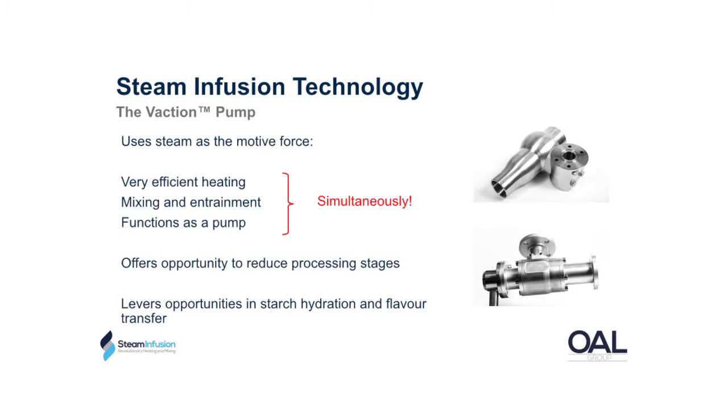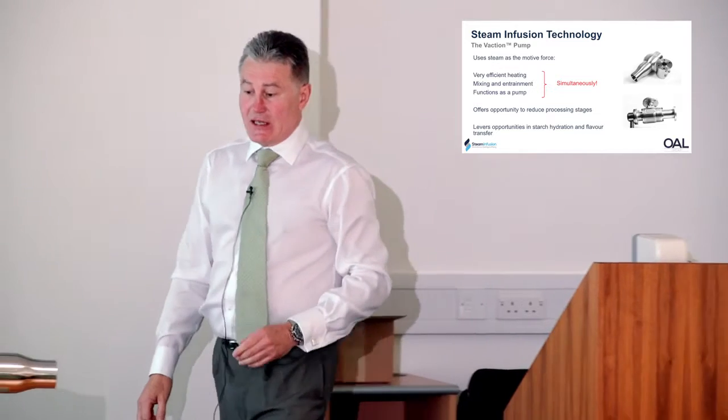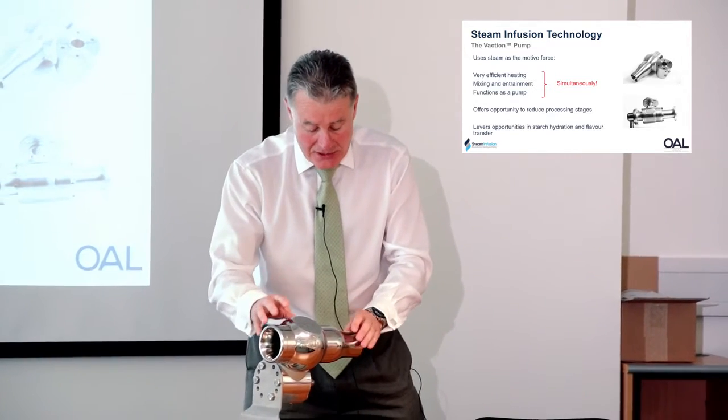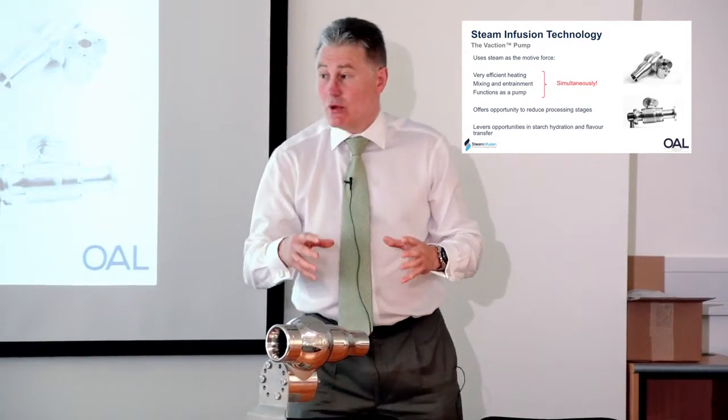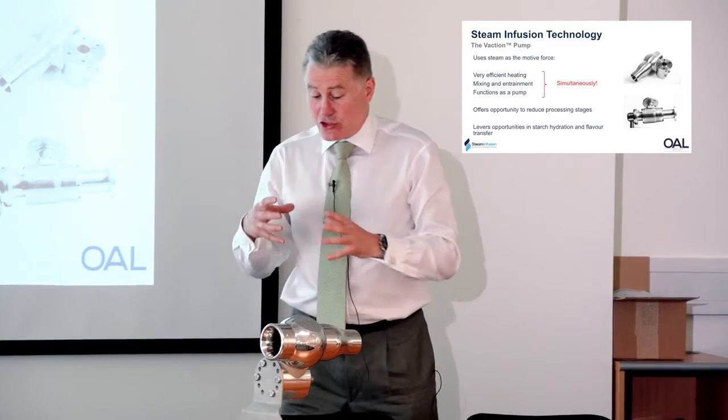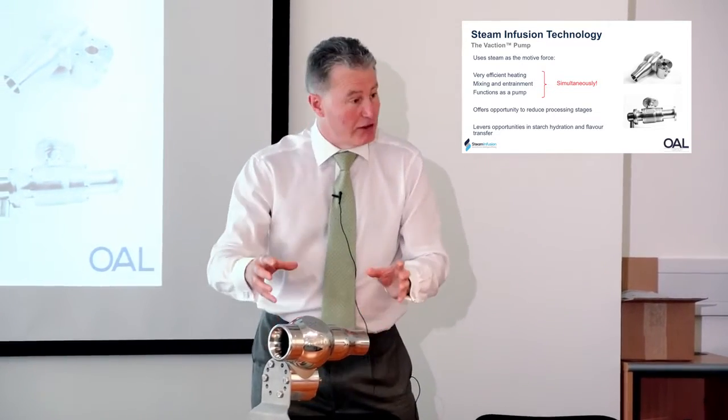I'd like to move on to the area we're here to see. It's about steam infusion and primarily the Vaction pump. The Vaction pump comes in a couple of designs. What you see here is an in-tank unit. We also manufacture a similar design for production in-line where we can circulate fluids within the process line, and we use the two different types of unit for different purposes.